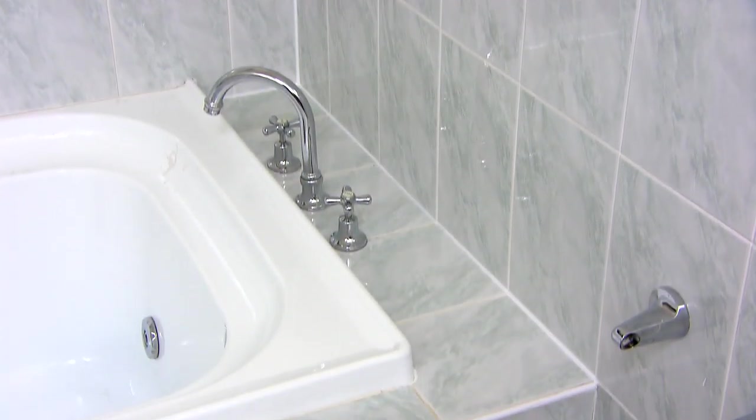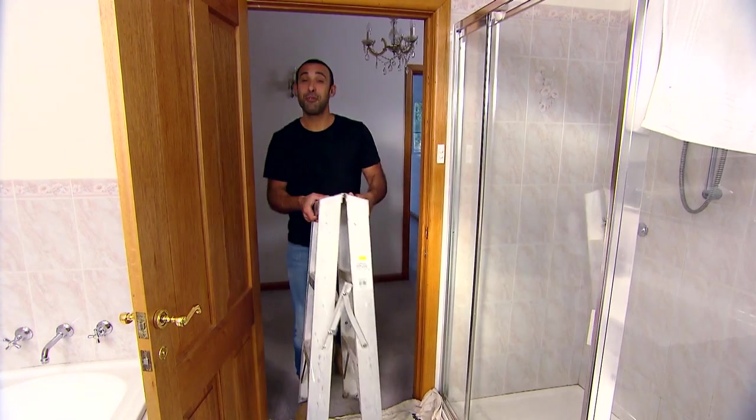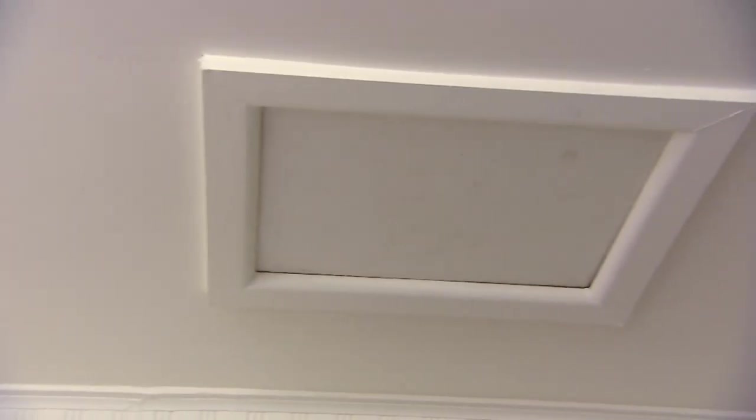Peel off your tape then just tidy up the edges. Well, that's one quick fix done — we've got three more to go. We all have a room in our house that doesn't get much light, like this one. But wouldn't it be great if we could turn a manhole into a skylight?